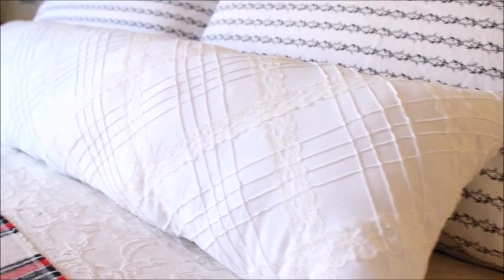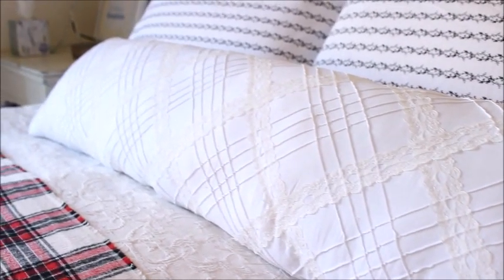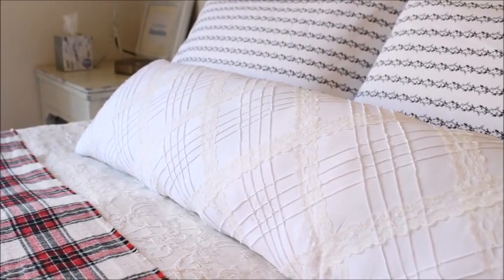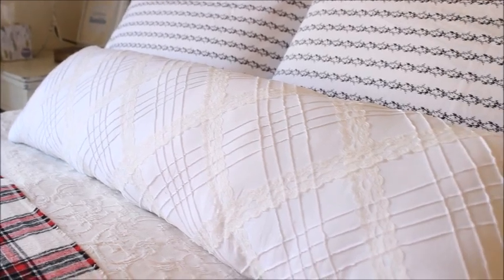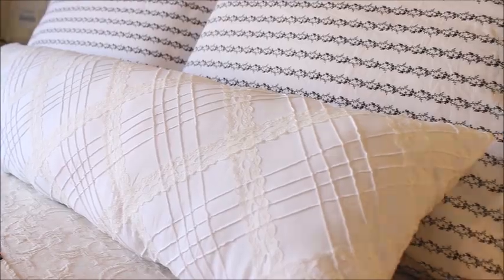Hi everyone and welcome back to Happy at Home. Today I'd like to share with you how to make an oversized lumbar pillow like this one I made for my master bedroom. I'll be sharing how to make a much smaller version of the original pillow, but the steps are the same — it's easy to change the dimensions to suit your needs.